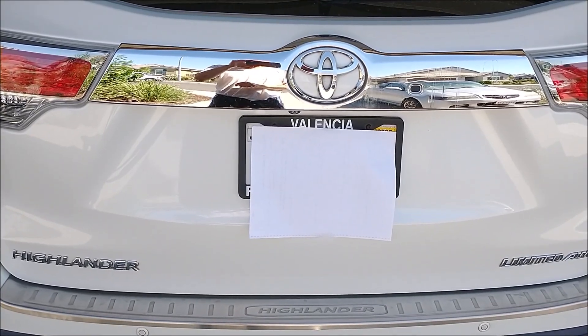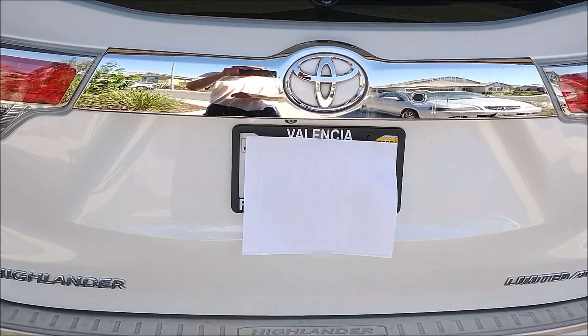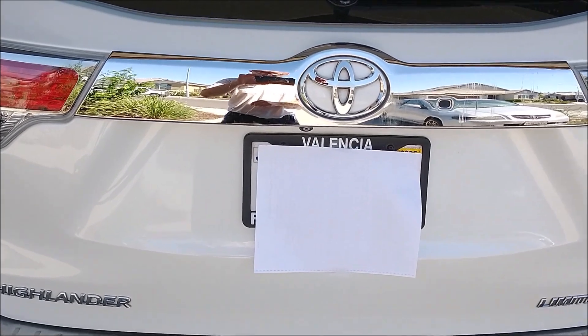This is a 2014 Toyota Highlander. It has an electronic tailgate. The tailgate doesn't open when I hit the button.